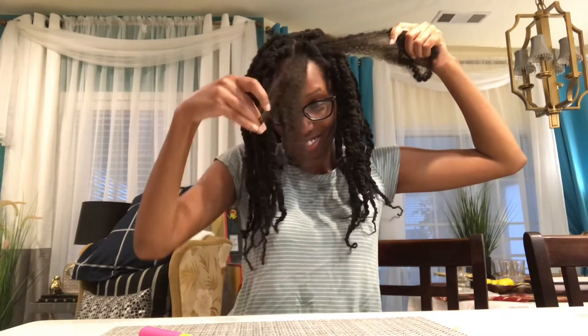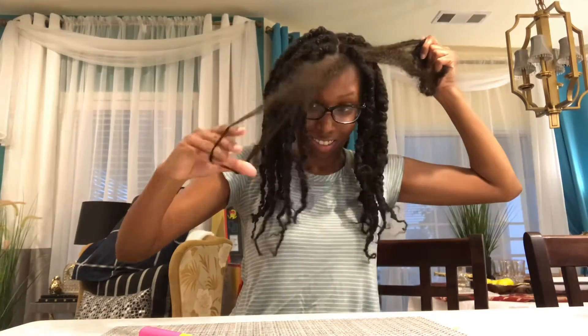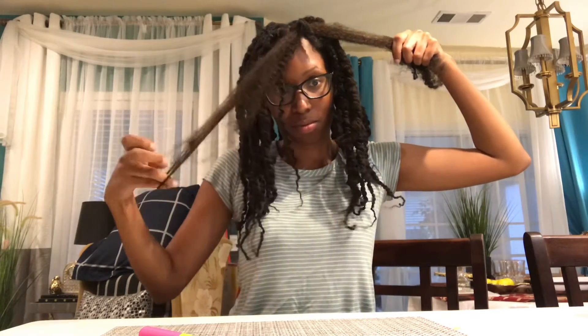Pay attention to how I'm adjusting the sides. If you want your hair longer, one side is going to be longer than the other when you're braiding. If you want a bob type of length, then you're going to do what I'm doing here. I'm just getting a tangle out from the afro hair. This hair is afro texture and sometimes there are tangles — it is what it is.